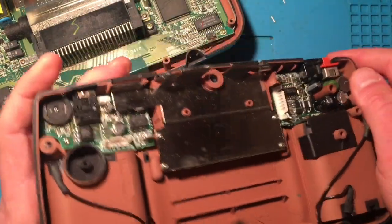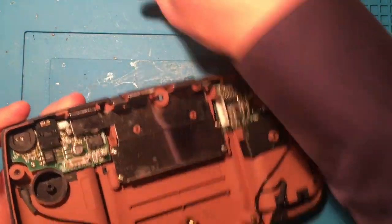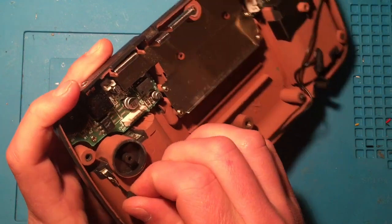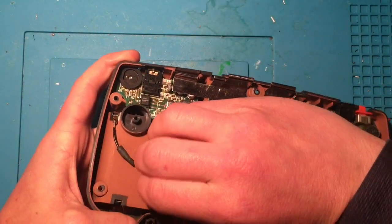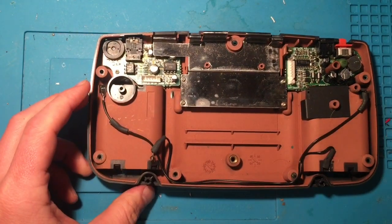For now what I'm interested in is the battery connectors. Moving the rest of the shell over — it looks like the battery connectors are, yeah, they're soldered into place. So that's kind of a pain but definitely doable. I just have to heat up the soldering iron.